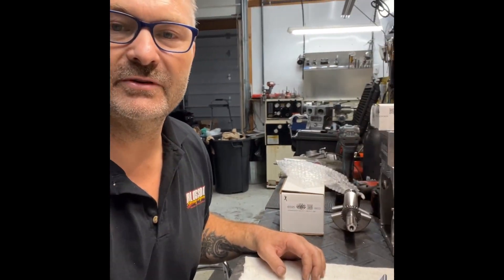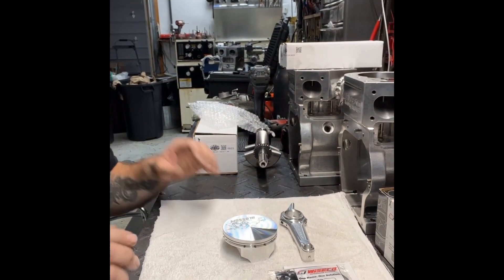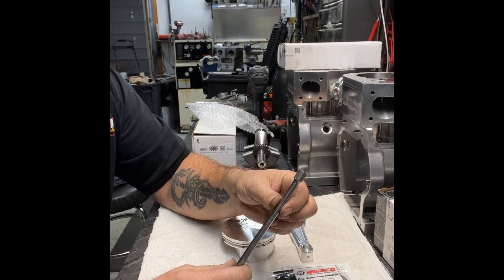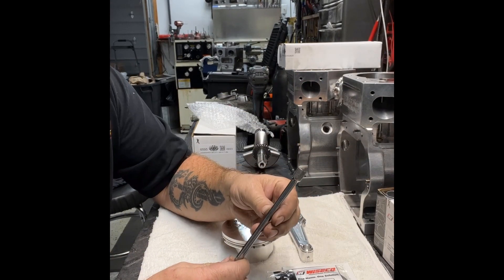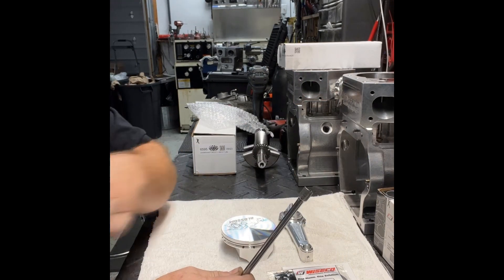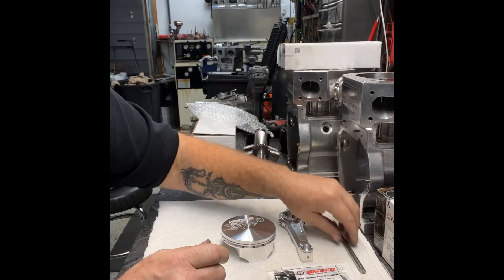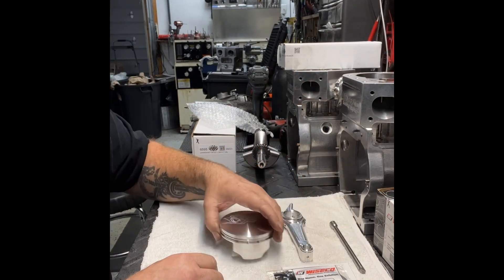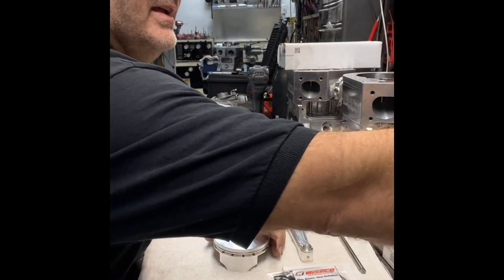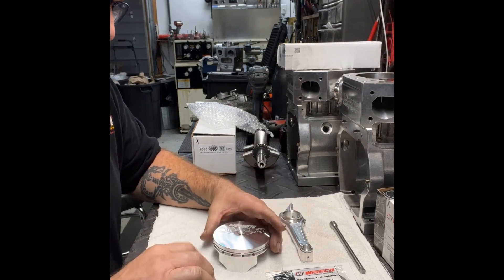Let me get the camera turned over here to my workstation. Here's one of the tools that we're going to be using — this helps put the spiral locks in, but this is a quarter-inch drive for your sockets. We're going to pull a hammer out, and the needle-nose pliers curved a little bit — makes it easier for me.